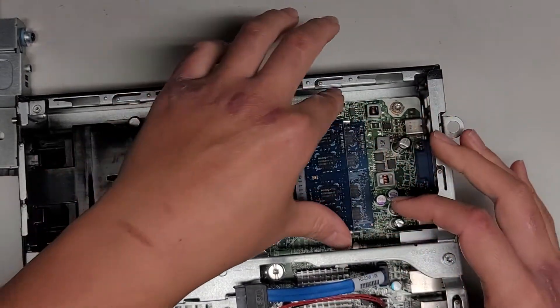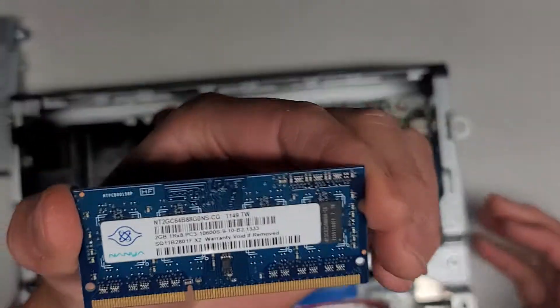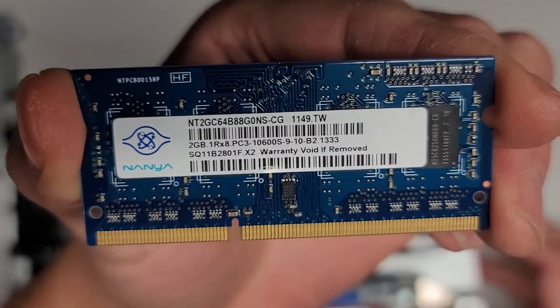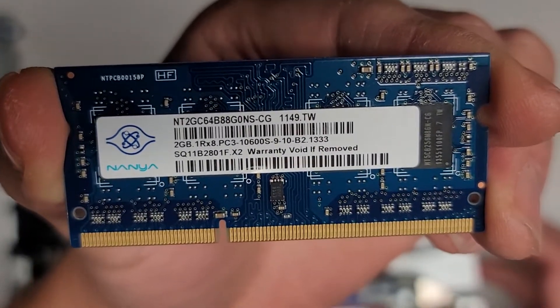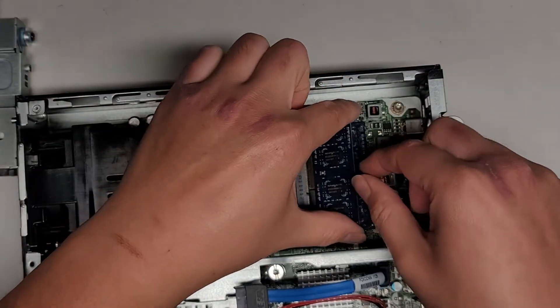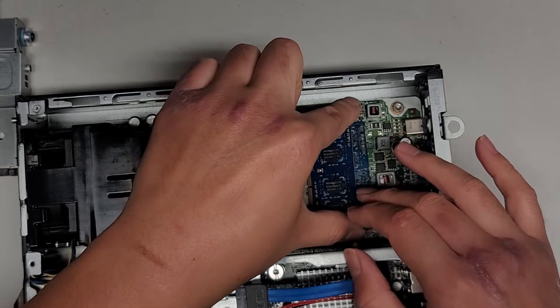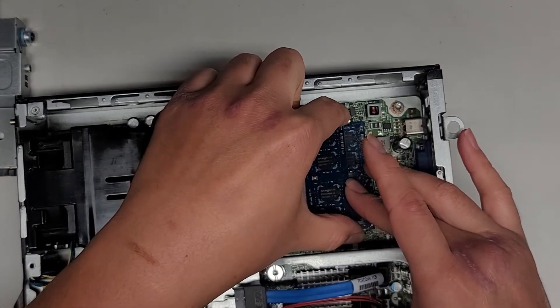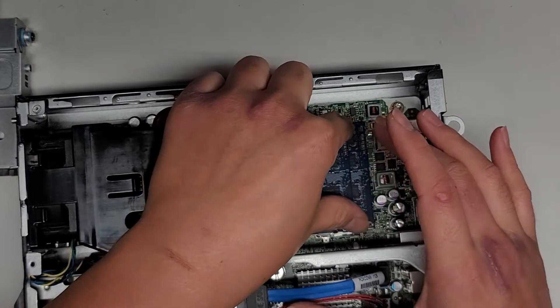You've got two sticks of RAM here. Pull these two tabs aside and it pops up. This is 2GB PC3 10600S. So you can put in any PC3 10600S — if you want, you can get two 8GB sticks and upgrade it to 16GB of RAM. You want to check yours, but it should be about the same.